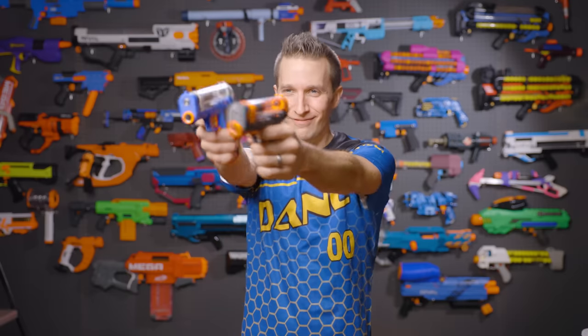Hi, I'm Luke. Today on Out of Darts, we are checking out the Zinc. Let's get going.